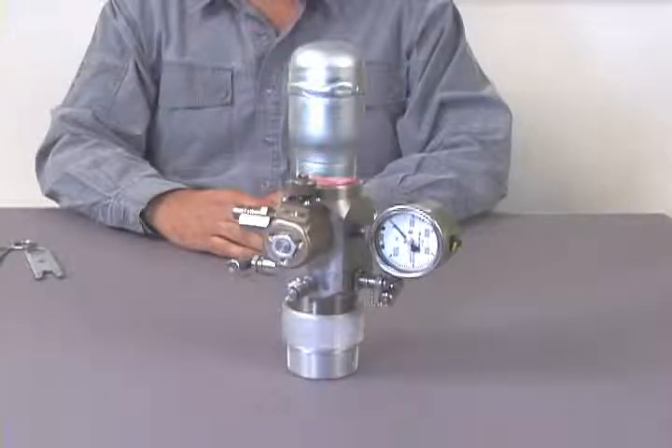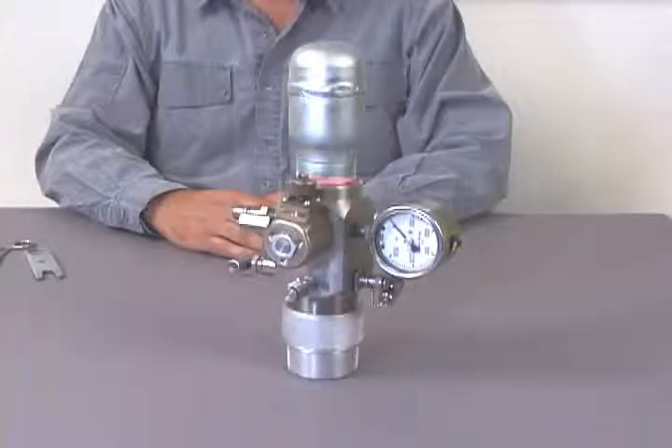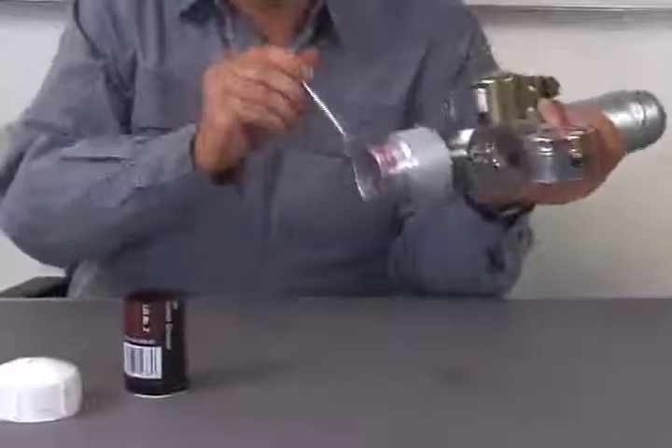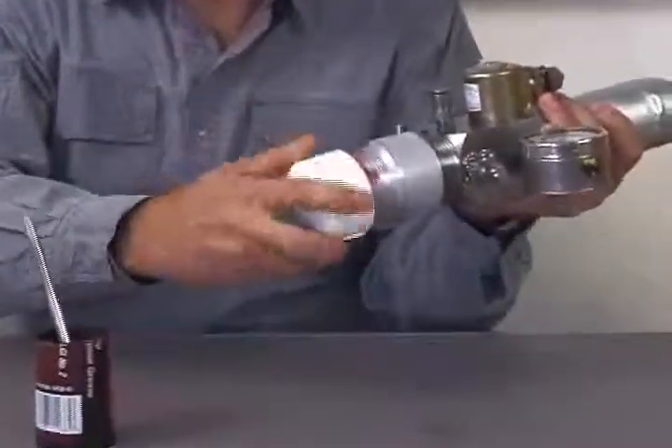Debris and sand will prevent the dart valve from properly sealing, and gas will bleed continuously from the gas gun volume chamber into the well. This requires that the gas gun be disassembled, cleaned, and reassembled. We will cover these maintenance procedures in a moment. But first, there is another step you can take to maintain your equipment. Be sure to protect the remote fire gas gun's housing threads from corrosion. You can protect the threads with a light coating of grease or oil and place a plastic cap on the threads when not in use. A male-to-female adapter is available for protecting the threads and microphone. This mic protector is supplied with new remote fire gas guns and should be replaced as needed.